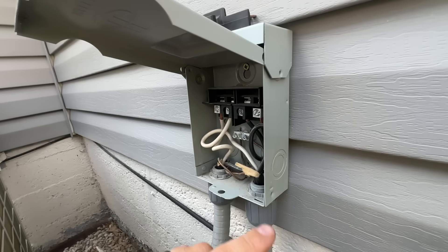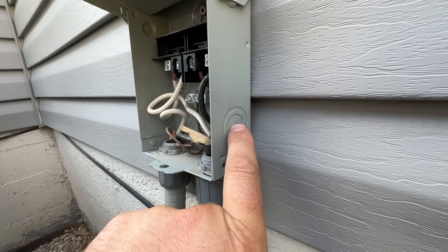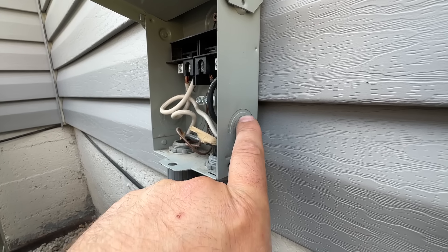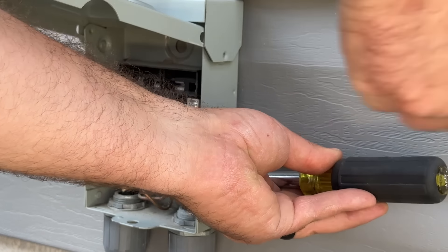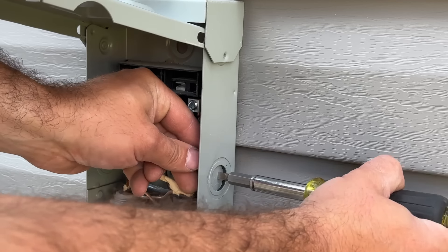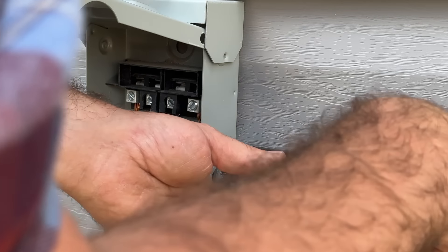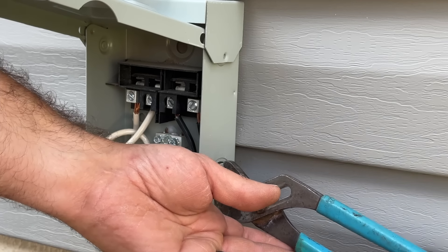Our surge protector is going to mount right here, so we're going to knock out these two rings. We need a three-quarter inch hole, so we're going to pop out this middle one and the little ring right next to it. We'll take a flat blade screwdriver and tap this — as you can see that has come loose — and just wiggle it back and forth until it pops out. There's the middle one. Next we're going to take some channel locks and pop out this second ring right here.